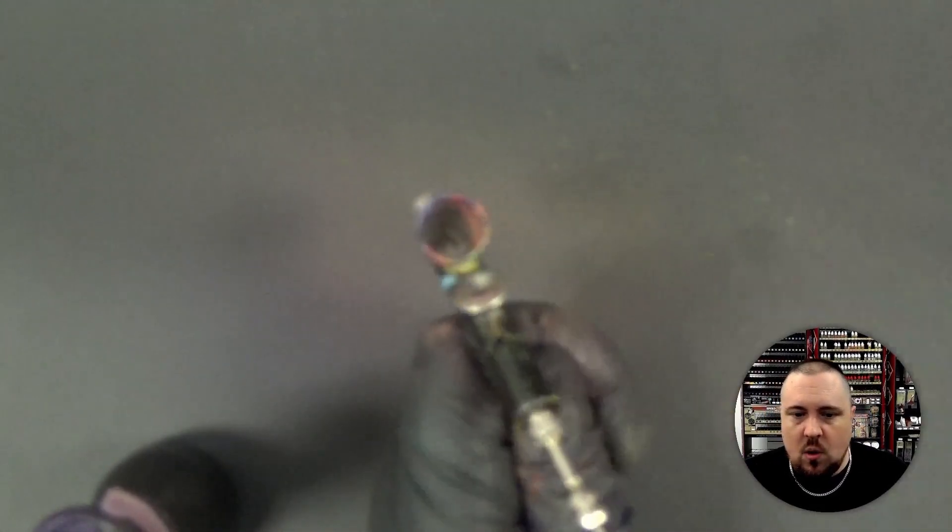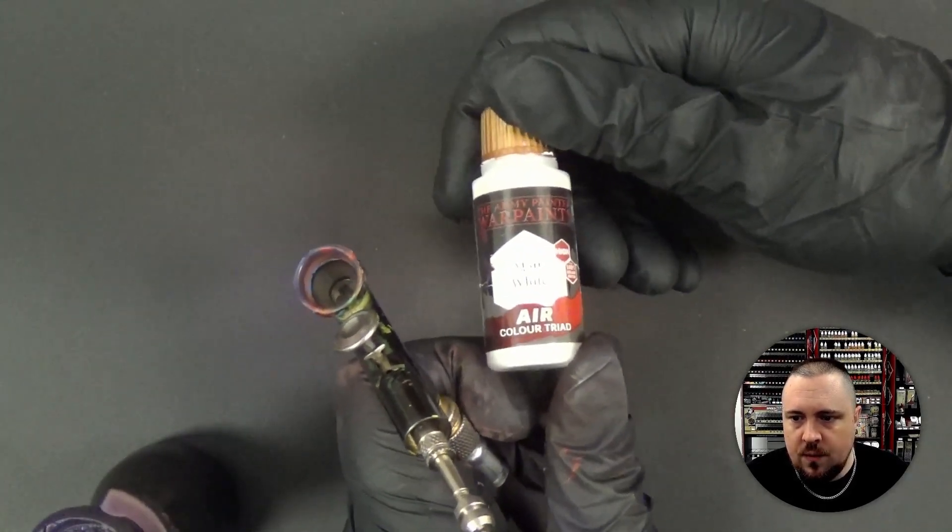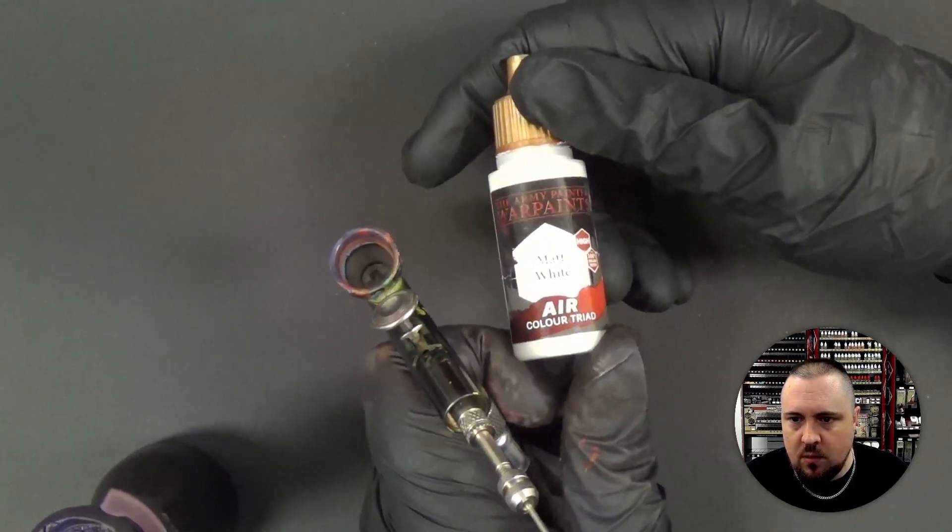Airbrush is mostly clean. Now we're going to go straight with white — we're not dilly-dallying, not half highlighting, we're going straight with white. Matte white. I really like this one from the Army Painter. The air white is one of my favorites — I use it with a brush all the time too. It's definitely grown on me.